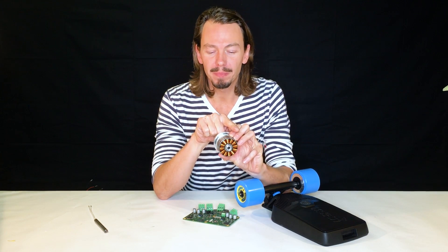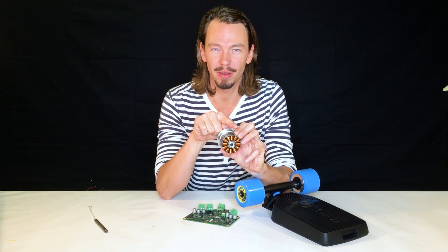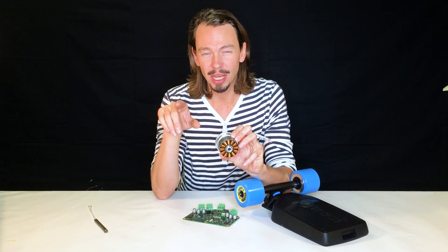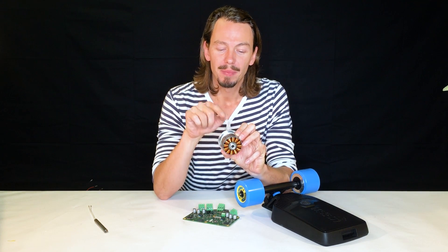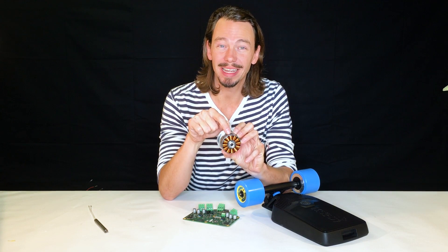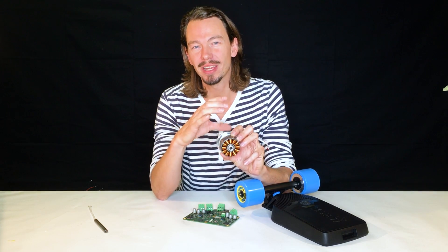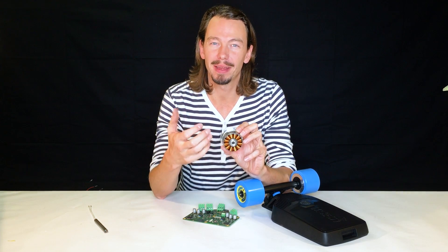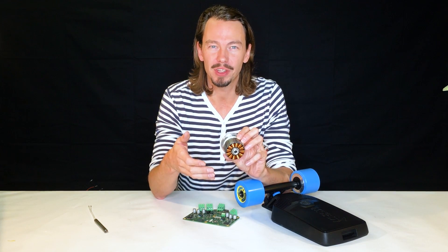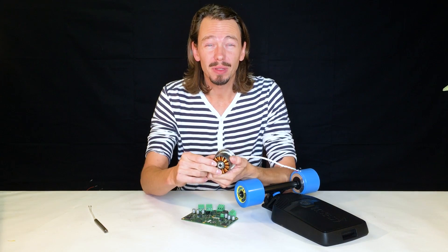With block commutation, you switch one coil on, the magnet moves, then you switch the next coil on and the magnet keeps moving. With sinusoidal commutation, you don't just bluntly turn coils on — the first coil is still pushing while the next coil is already pulling. So there are always two or three coils engaging to move one magnet, giving you a lot more torque from the current that is actually flowing, and therefore higher efficiency and significant noise reduction.